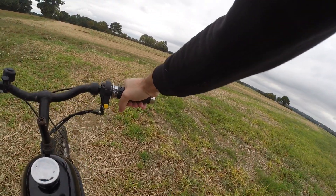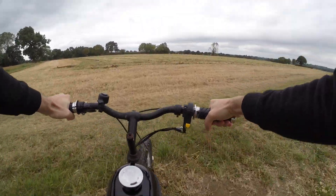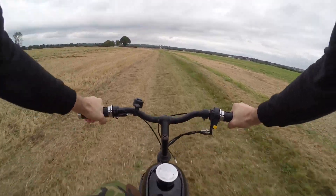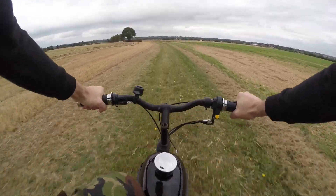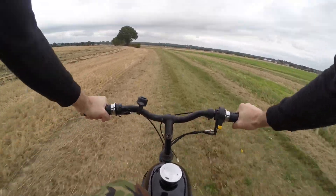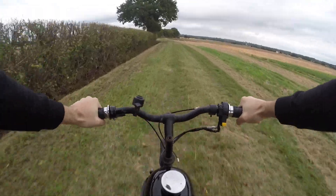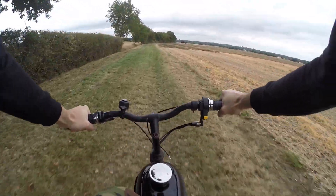Okay, so I'm just going to go for a little ride. Oh my god, this thing is so fun! Check the link in the description to buy one!